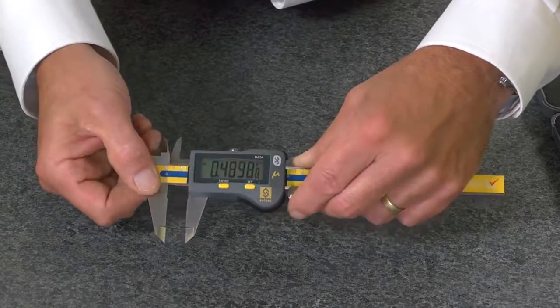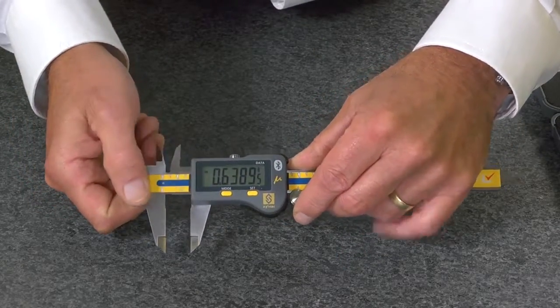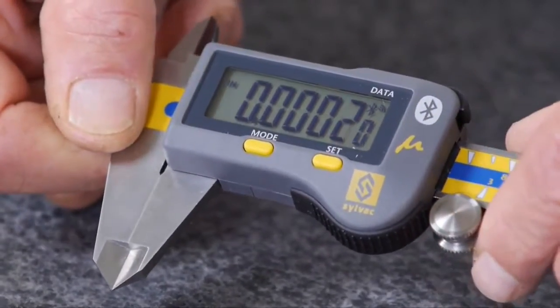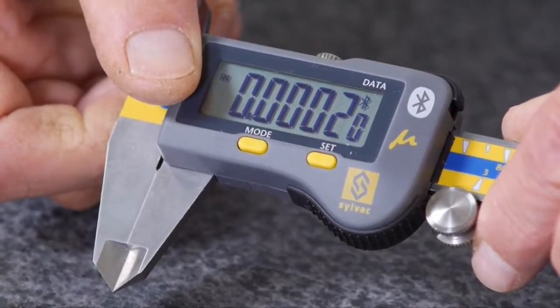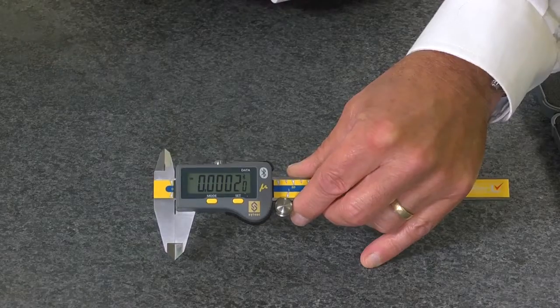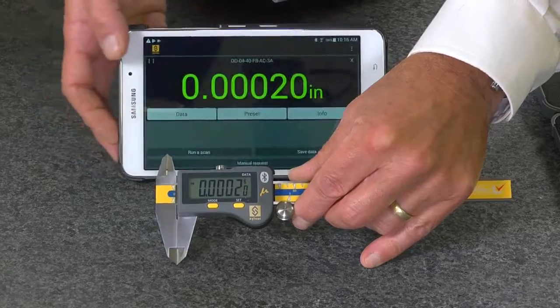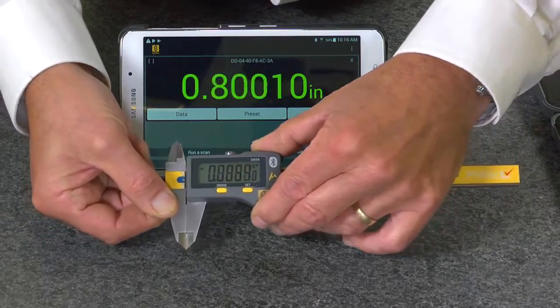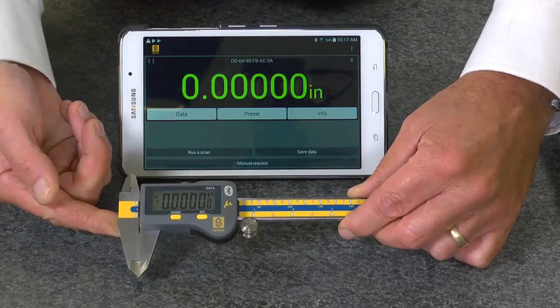It features an extra large display with high resolution and a high-accuracy SPC measuring system, accurate to six ten-thousandths of an inch in the first four inches. It also features Bluetooth connectivity and comes with a full one-year warranty.